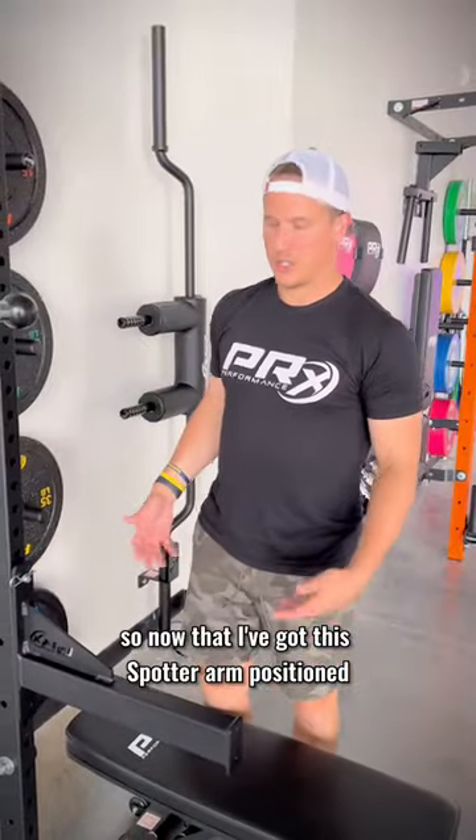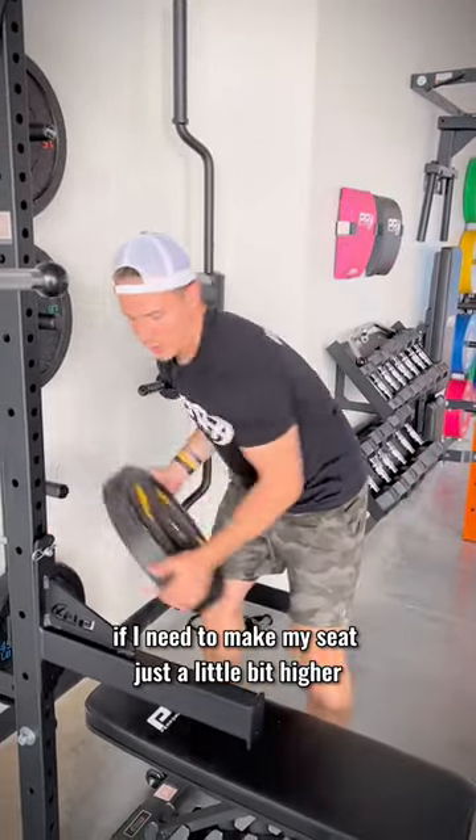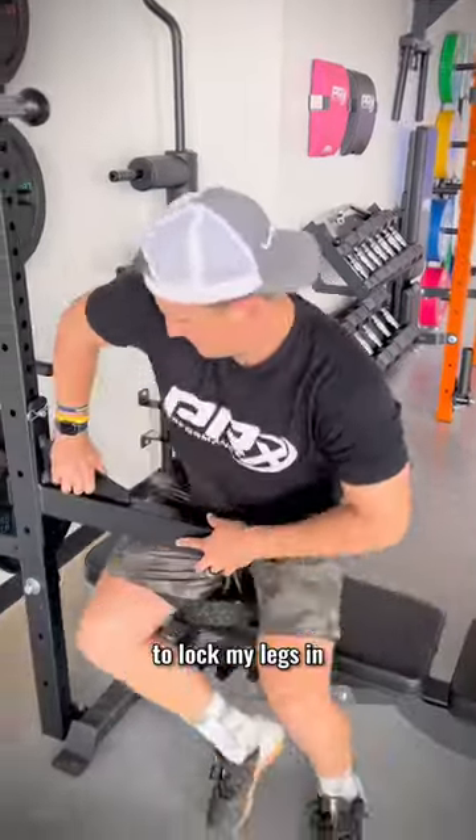Now that I've got the spotter arm positioned where I want it, I can use a plate if I need to make my seat just a little bit higher to lock my legs in.